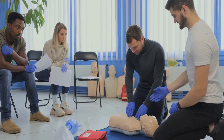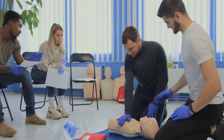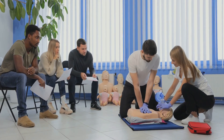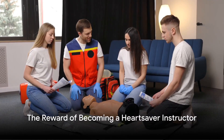The journey doesn't end with the completion of the course. The final step to becoming a HeartSaver instructor is to successfully teach your first course within six months of completing the discipline-specific classroom instructor course. Training center coordinators may require additional monitoring if needed.